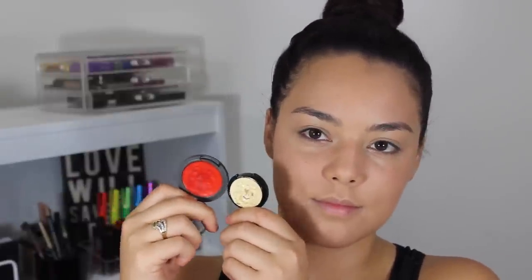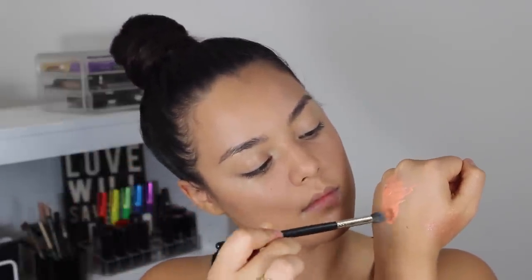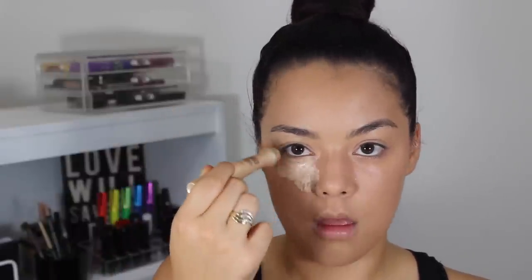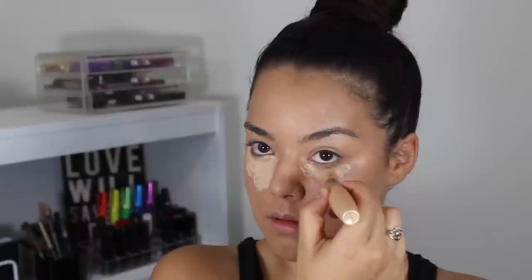Now using this red and yellow corrector concealers, I'm going to be mixing those two together and using my Laura Mercier — I believe this is called a setting brush. I love this brush so much. I'm going to be applying this under my eyes to cancel out any blues and purples under there, and then taking my Garnier anti-dark circle roller concealer slash highlighter.